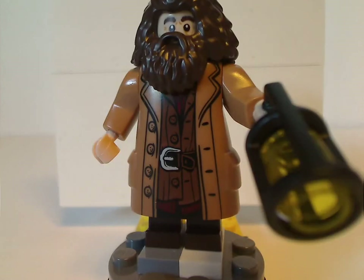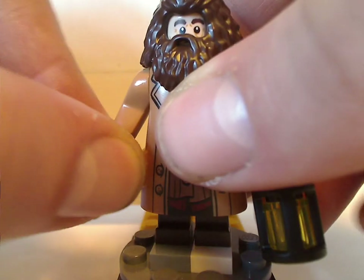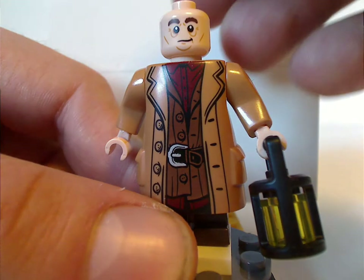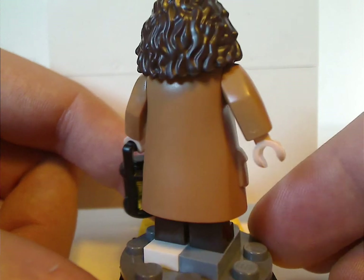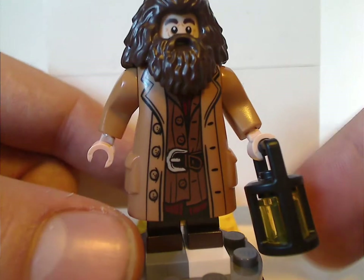And next, who gives the name to this set, is Hagrid. His torso print is kind of the same as in the Great Hall set. He also uses one of the Dewar lantern pieces, a beer piece, and a face print also kind of common in a couple other sets. And nothing from the back, but good molding on the sides of it.